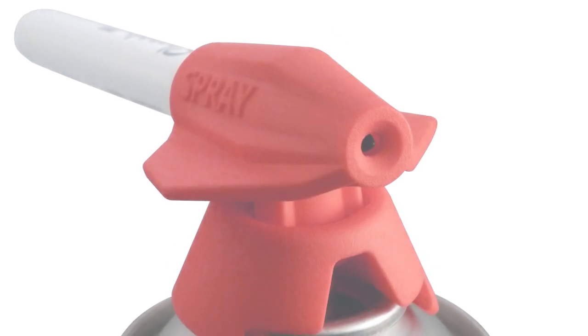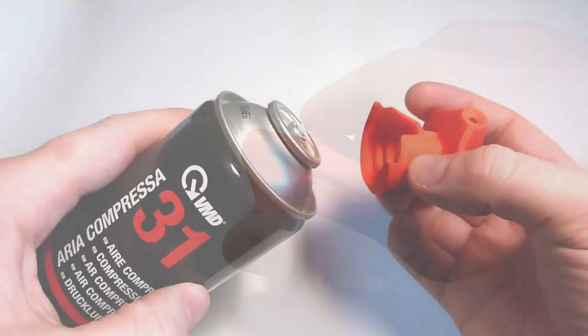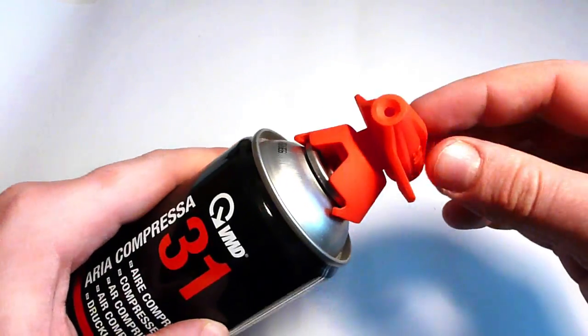Sineo Spray converts a Sharpie into a spray pen. The product is a one-piece 3D printed design. The attachment fits to a standard compressed air can.